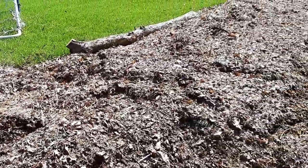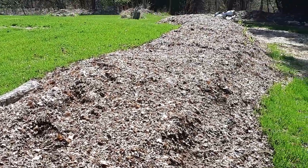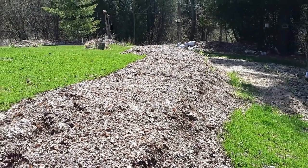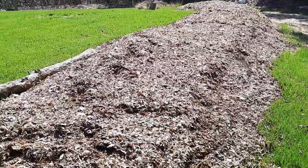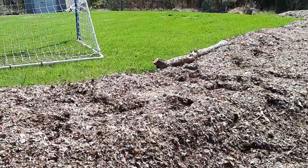I've got asparagus planted in here, Jerusalem artichokes, garlic, onions, and then I'm going to use this as a propagation bed - so all my prunings I'm just going to pop them in here, and then hopefully on contour it'll store water a little bit.